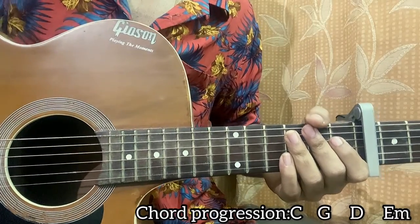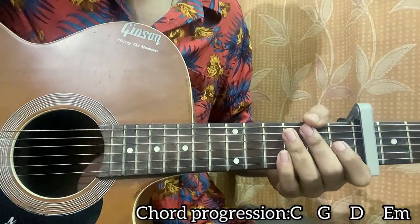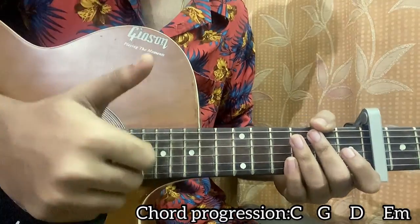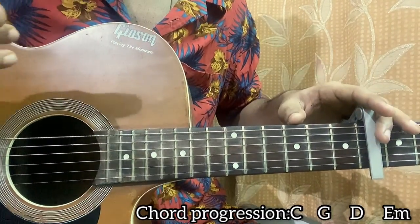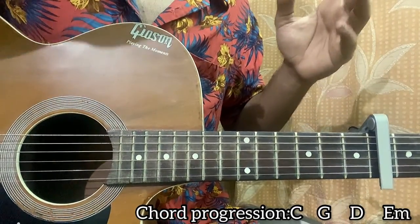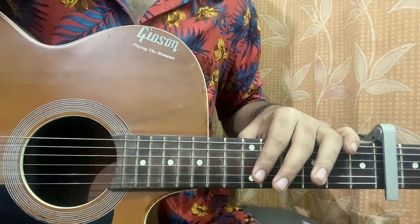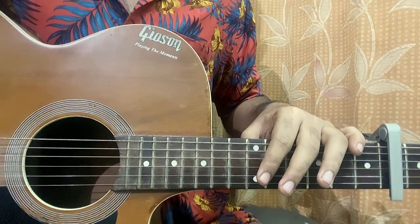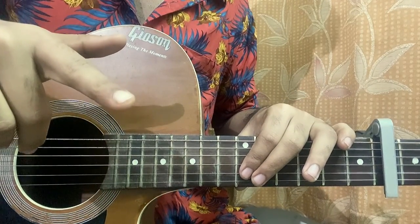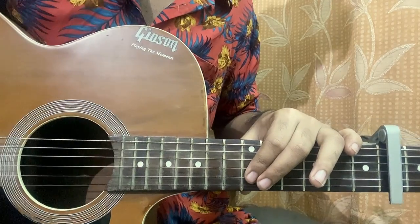That brings us to the end of the lesson. I hope this video helps you out — let me know in the comments what other songs you want to learn. Make sure you drop a like, it really helps me and tells YouTube the video is helpful so the algorithm promotes it to other people. Make sure you subscribe, and if you have a ukulele, check out that lesson too. I'll see you guys in the next video — bye!